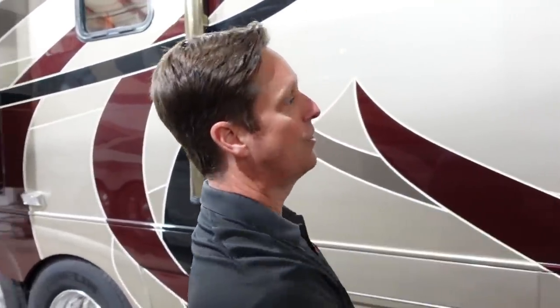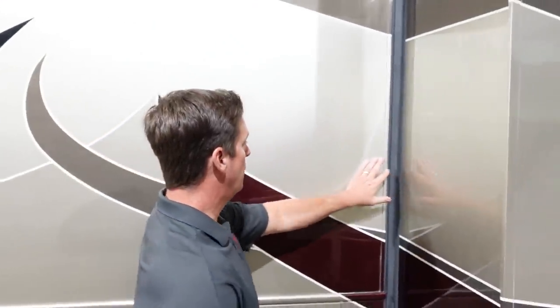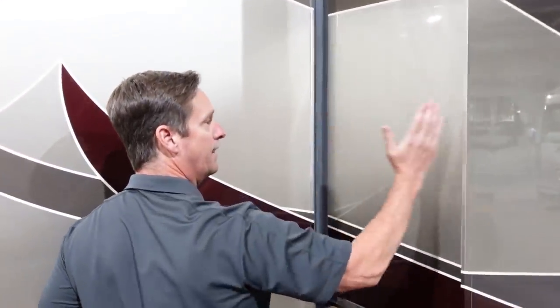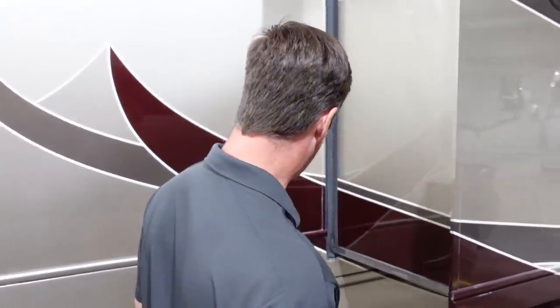Some of the other things I like about Country Coaches is that when their slide rooms come in, it's not like a lot of motorhomes where you have an exterior flange out here. This slides into the wall, so it's a nice custom fit compared to a lot of the other brands out there.